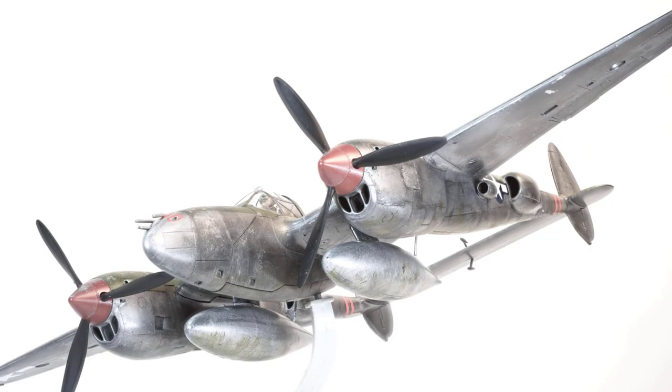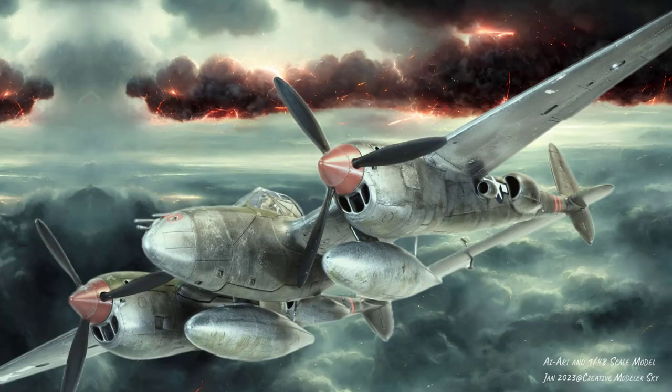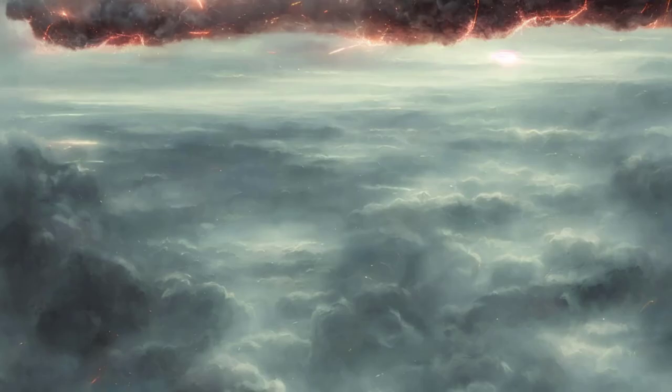I have two hobbies: the first is scale modeling, and the second is painting. Recently, I started looking at the possibility of using artificial intelligence-created images as backgrounds for my models. Here is an example.